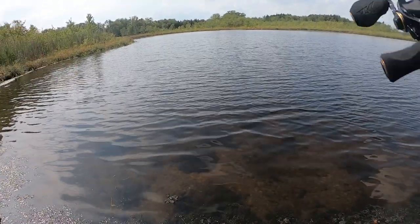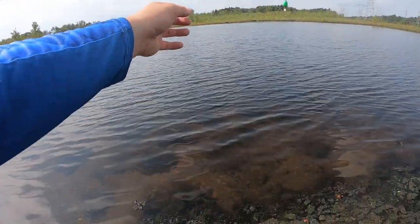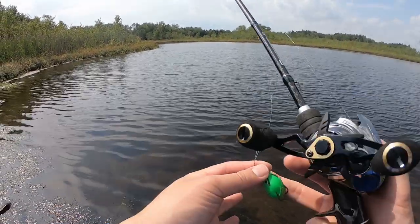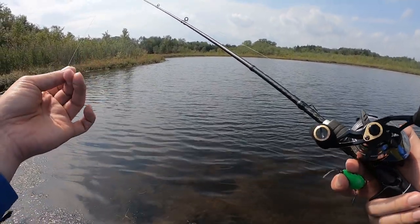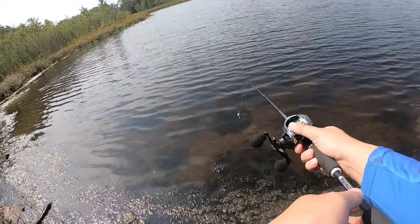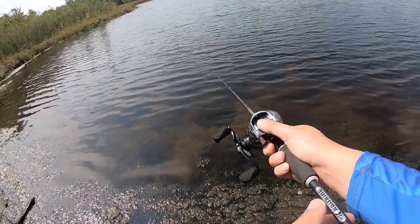We are now throwing this guy — a 5 gram Angry Birds frog. And this is how I doubled up my line with a bimini twist, so hopefully the pickerel are not gonna bite through my line. We'll see — we are leaving it at seven brakes.